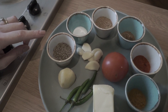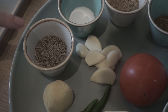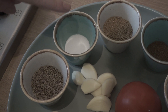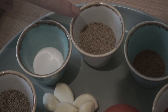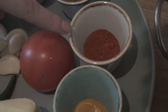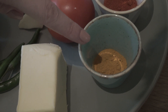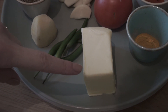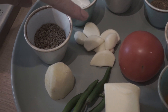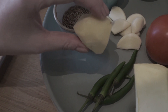The spices I'll be using today are two teaspoons of cumin seeds, one and a half teaspoons of salt, two teaspoons of coriander powder, half a teaspoon of garam masala, one teaspoon of red chilli powder, half a teaspoon of turmeric, and a generous amount of butter. I've also got one tomato, about six cloves of garlic, a few green chillies, and some ginger.